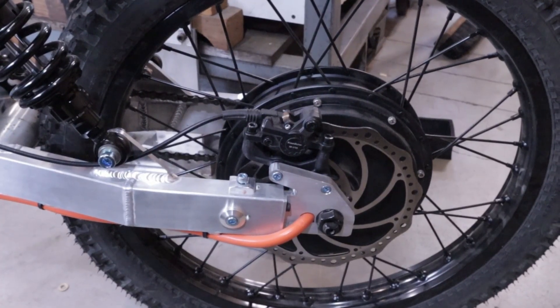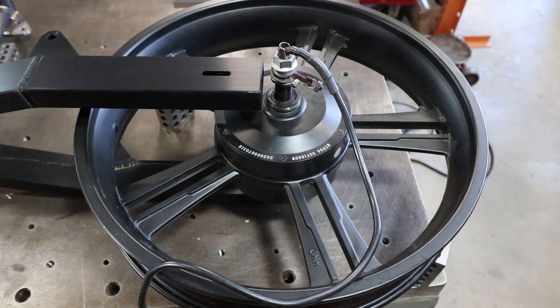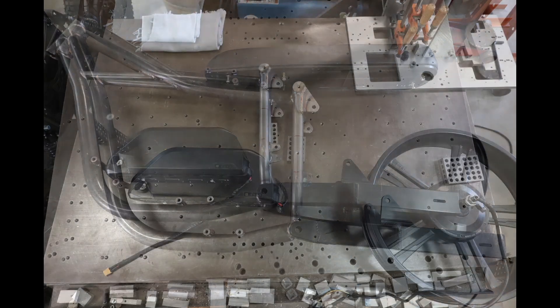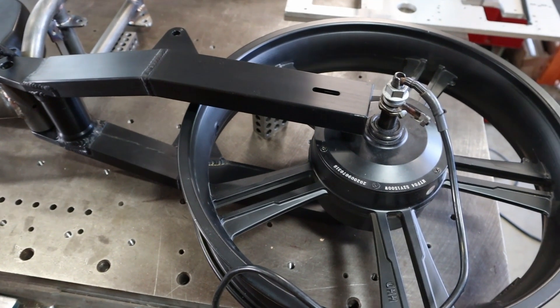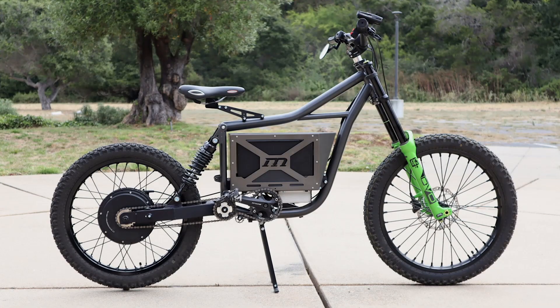The swing arm has bolt-on dropouts, so I can basically put whatever hub motor I want in the bike. I'm also thinking about having the option for a bench seat — it's a little more comfortable and could take an additional passenger. I'm considering the possibility of producing and selling some of these bikes. To meet legal requirements, the bike is likely to be equipped with a 750-watt motor; however, the frame would be designed to be compatible with the larger battery pack and motor for future upgrades.